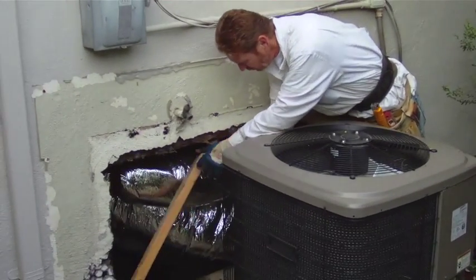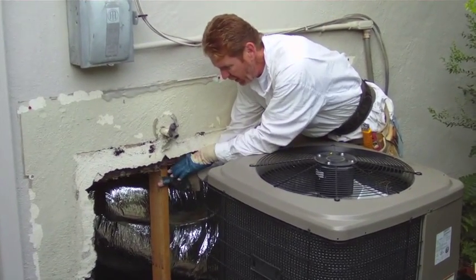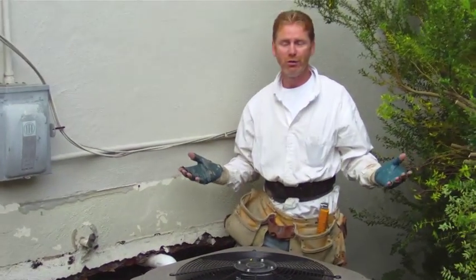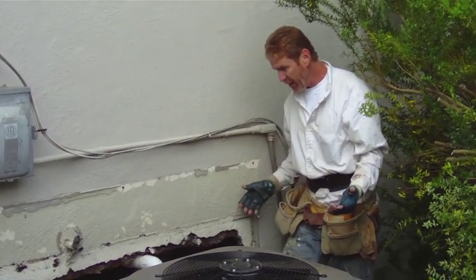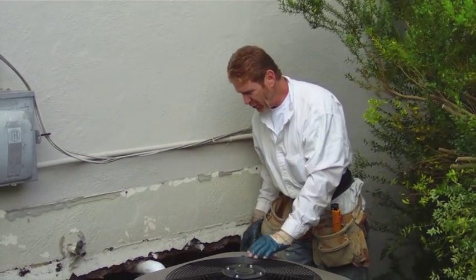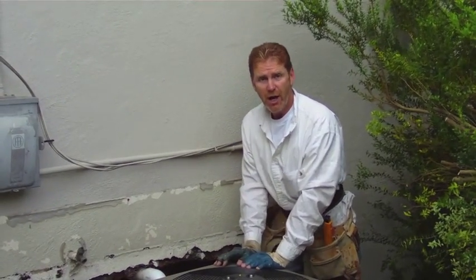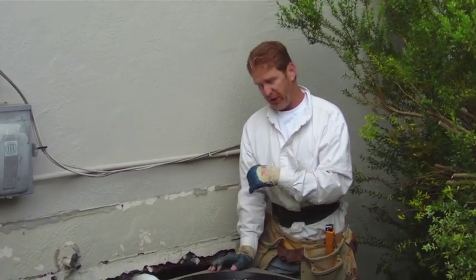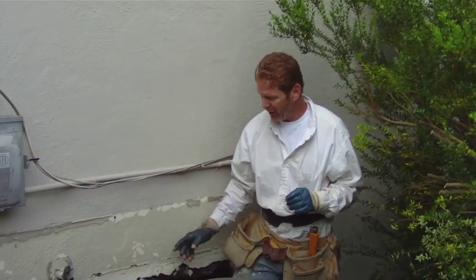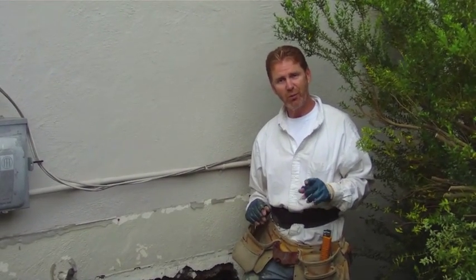What I'm gonna do is put some studs in here. We're getting a template and putting them every 16 inches to build this up, because it's too large an opening to stucco without studs. I'm going to put maybe four studs in here, and then I'll show you how to do the paper and wire once the stud work is done.